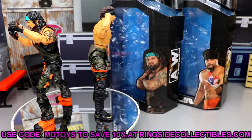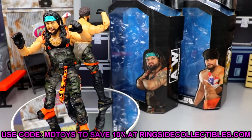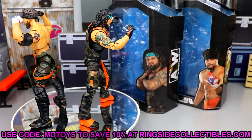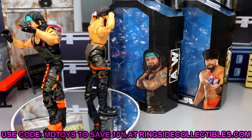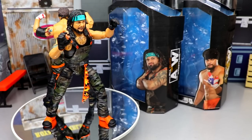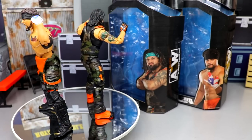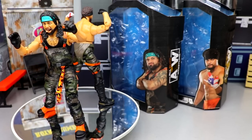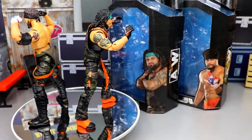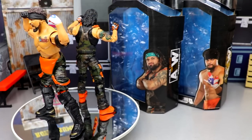Coming up this week as we approach Christmas, we'll get into our top tens, best and worst figures, and a recap of all 2021 wrestling action figures between WWE and AEW, plus collection videos and room tours. These Santana and Ortiz figures are must-grabs — better than their first versions. You get the pissed off, yelling, and grimacing head sculpts, the camo gear, and overall better quality figures. Subscribe and follow me on Instagram, Twitter, and TikTok at My Damn Toys.